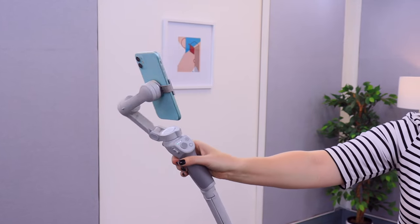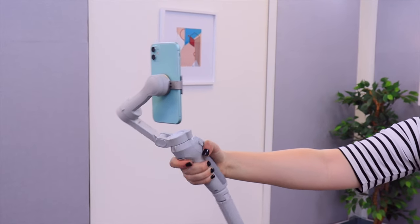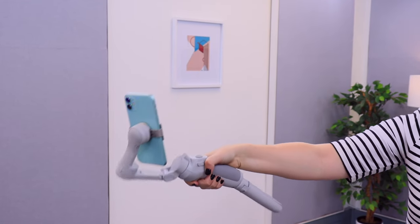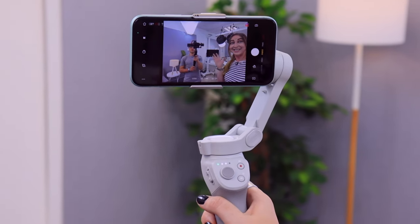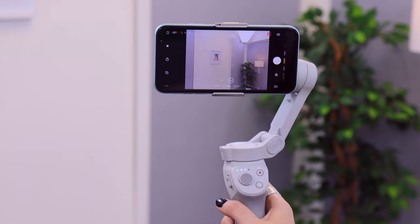At the back of the gimbal, this trigger button is packed with cool functions too. Sometimes when filming you might want your gimbal to stay put — all you do is hold in the trigger button and your phone stays locked facing forward without swiveling until you release. If you want to toggle between the back or front camera, just click the trigger button three times and the camera quickly changes over.